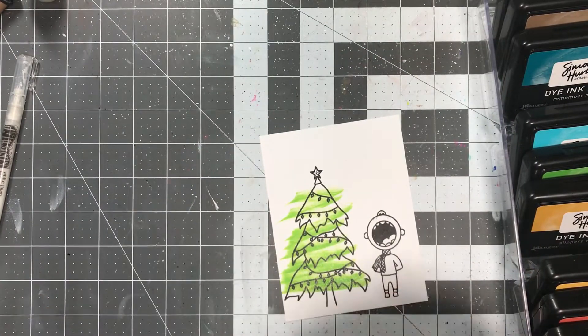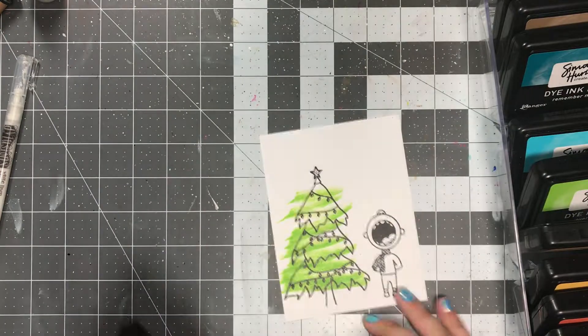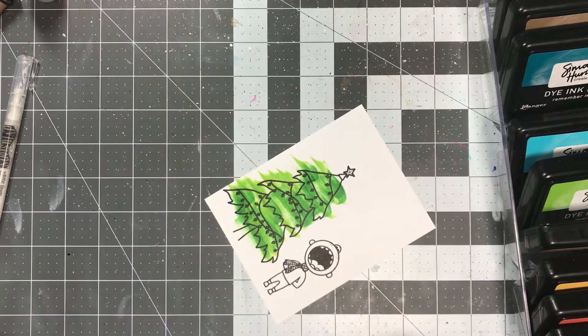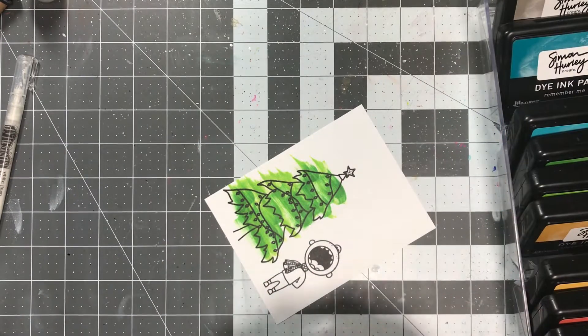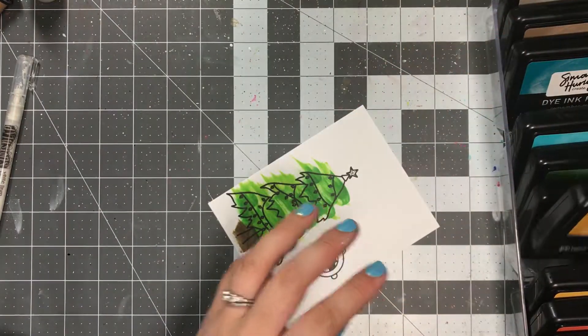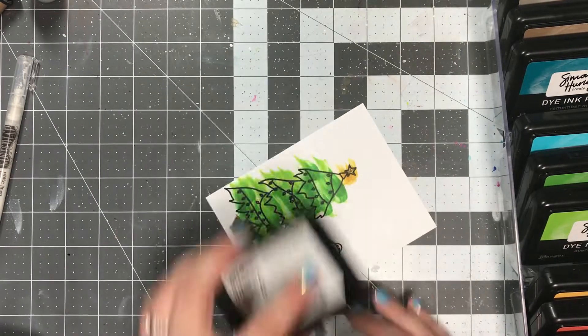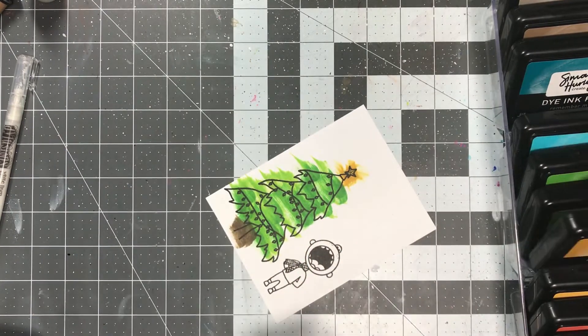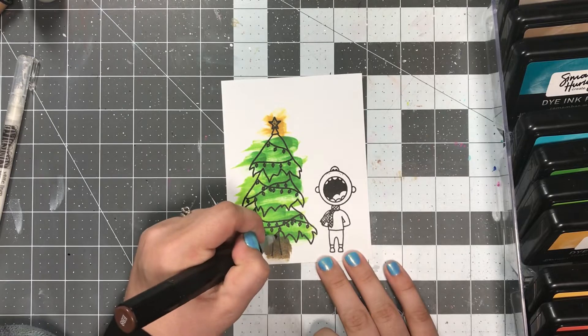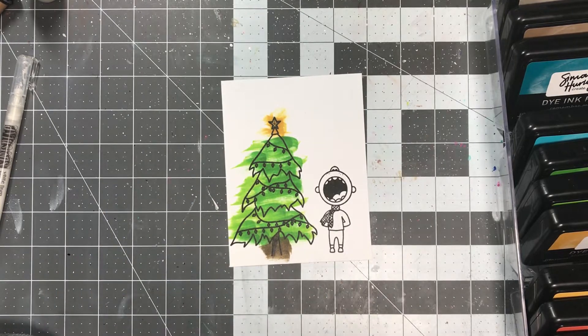So for this first card, I am doing something a little bizarre, but I wanted to try it out and see what would happen. I'm actually using the Simon Hurley Create Dye Ink Pads to color my image. I went messy on purpose, and I realized that it looks like a five-year-old colored this in — or maybe like a three-year-old — and that's okay. I was going for more whimsical. This isn't going to be everyone's style, but that cute little kid singing with his mouth so wide open kind of reminded me of Charlie Brown. It was funny to me to color it all crazy like that, so I went with it, and I think it turned out kind of cute, although it is definitely not my normal style.